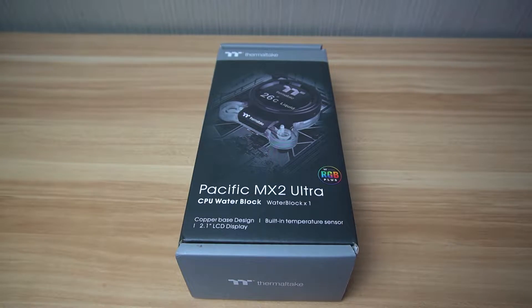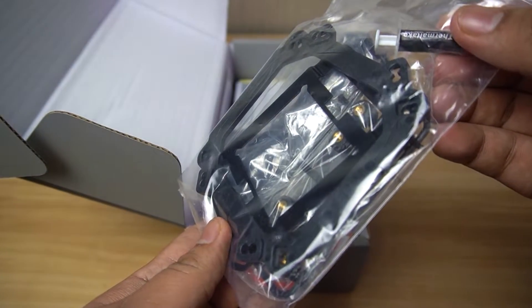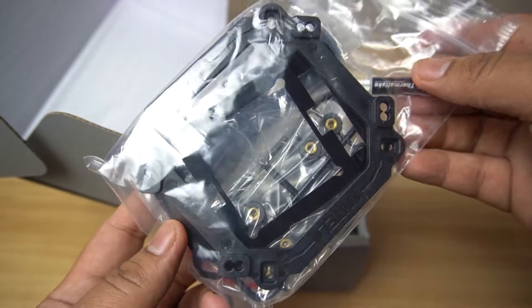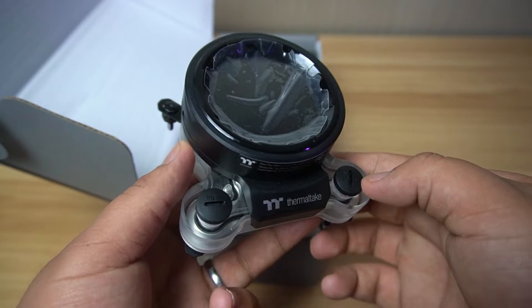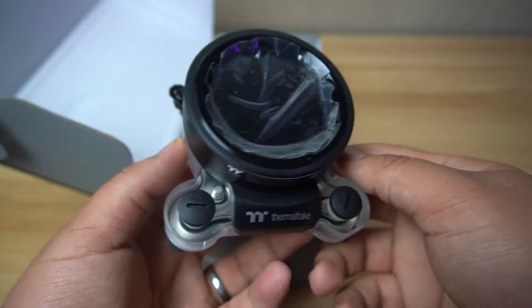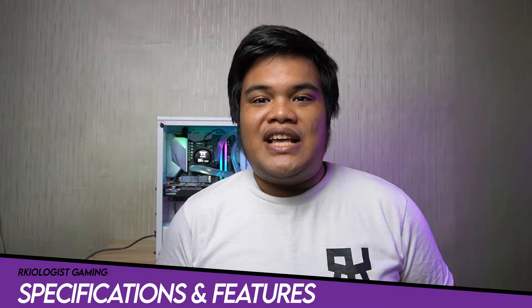Let's do the unboxing. Inside the box, you will find the brackets, screws, cable, and thermal paste, the user's manuals, the warranty paper, and lastly, the Thermaltake Pacific MX2 Ultra Water Block. Let's go to specifications and features.